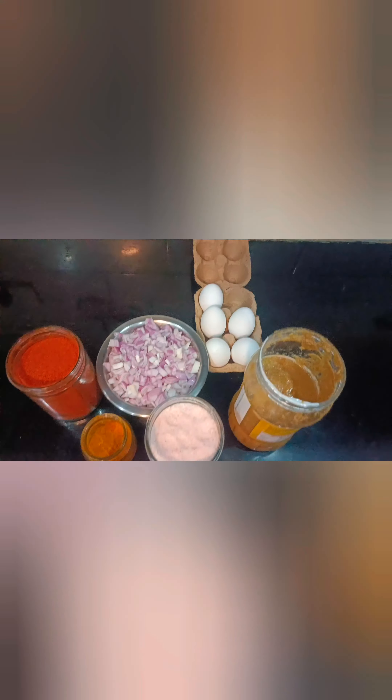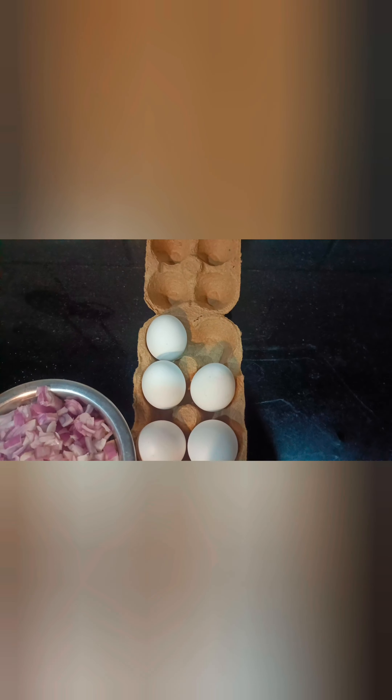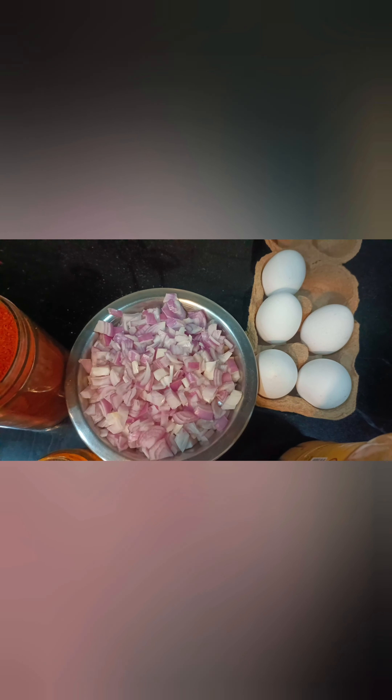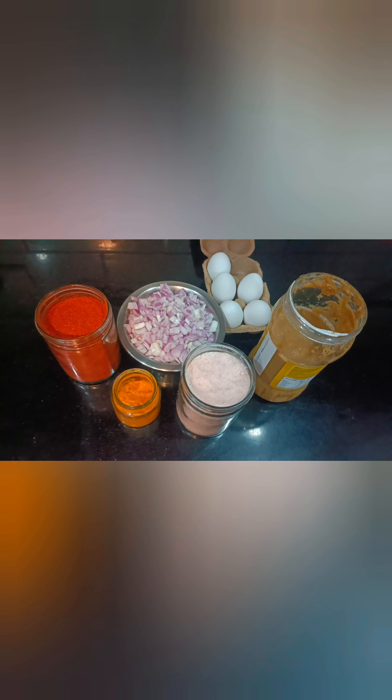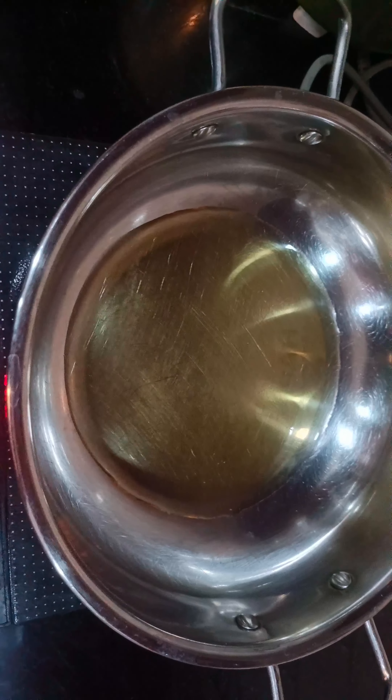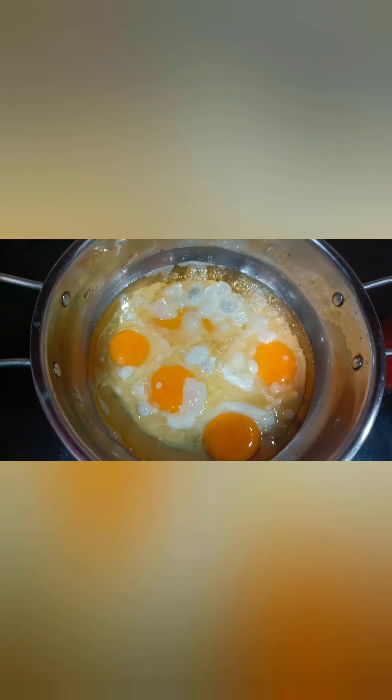These are the ingredients: eggs, onions cut into small pieces, chili powder, salt, ginger-garlic paste, and oil. First, take the egg and add salt.